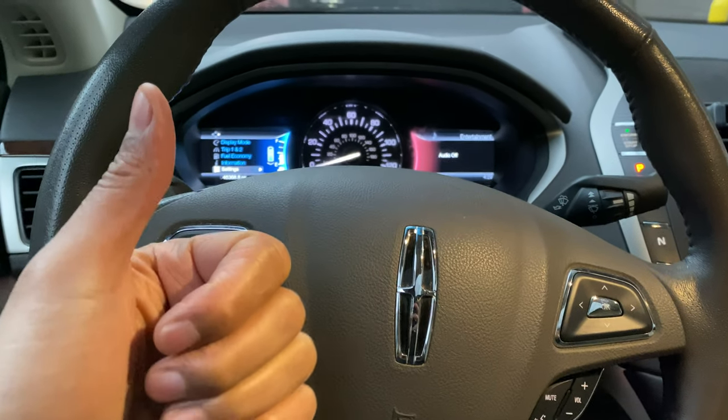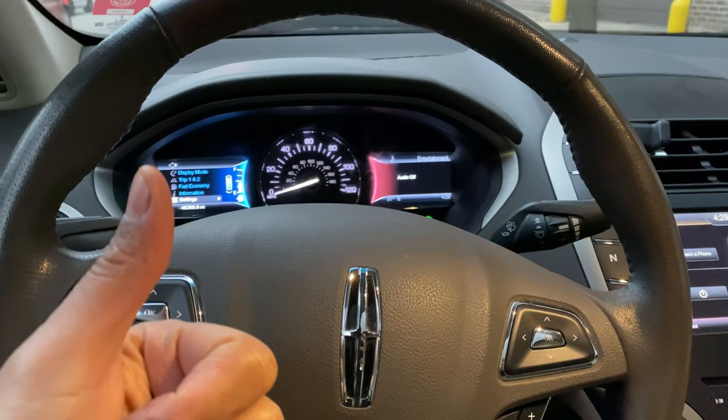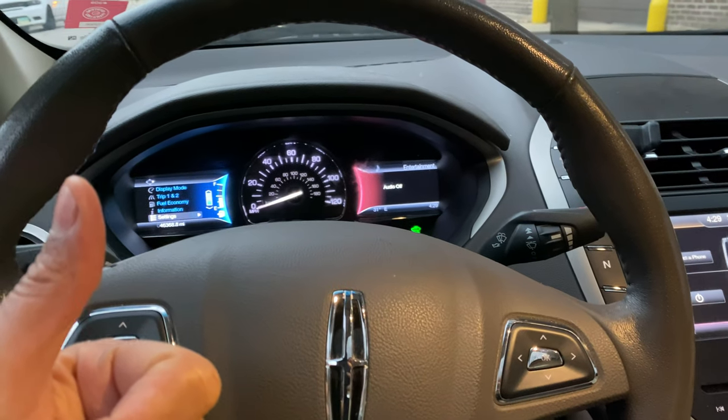Today I have a Lincoln MKZ and I'm going to show you how to adjust the steering wheel height on this vehicle.